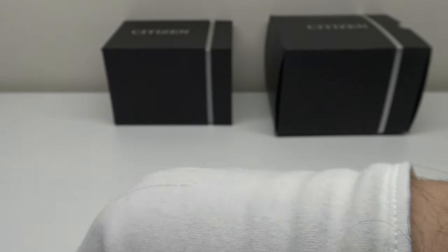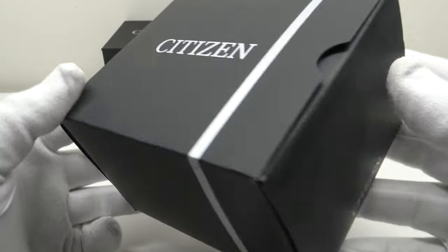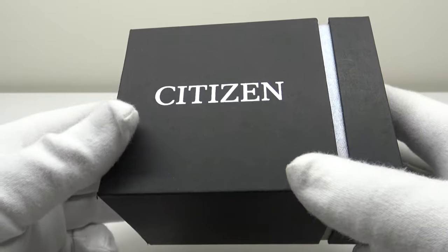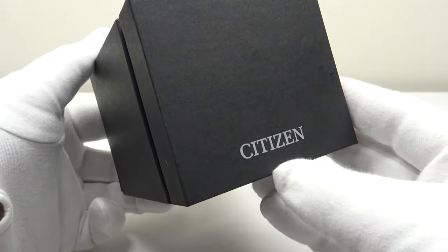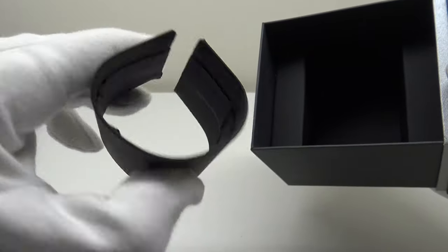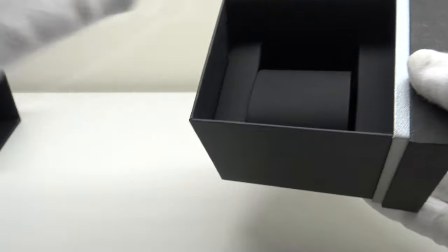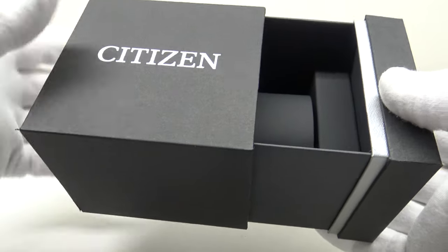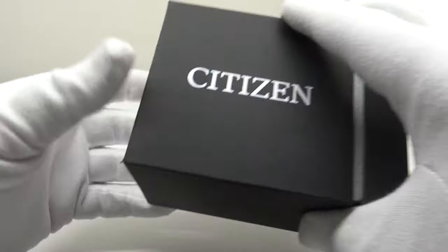Firstly, let's look at the watch box that the Promaster comes in. It comes in a matte black outer cardboard box which protects the watch box inside. One removes the outer box to reveal the matte black cardboard watch box itself, branded in silver on the lid with Citizen. The tray is also branded with Citizen. One pulls out the tray from the sleeve, and inside the watch sits on a piece of bent plastic covered in vinyl — very aesthetically pleasing.